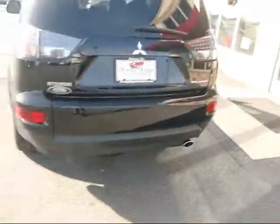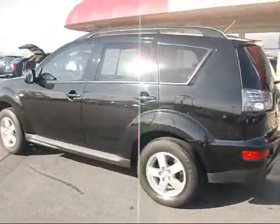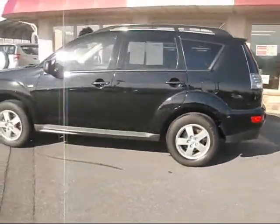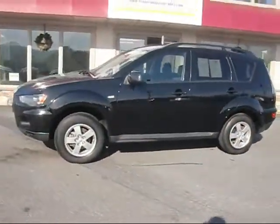So give us a call: 717-733-8985. Or visit us on the web at www.rockyridgeautosales.com. We hope to see you soon.